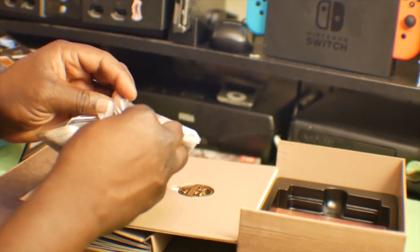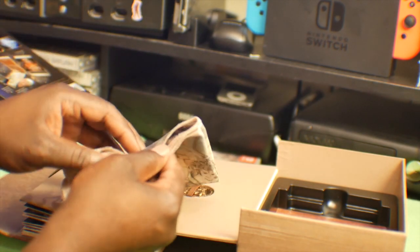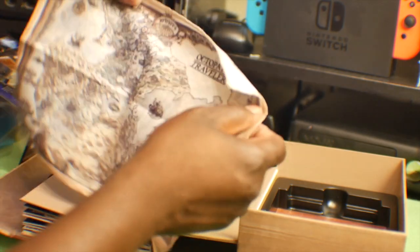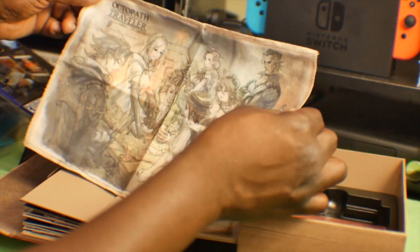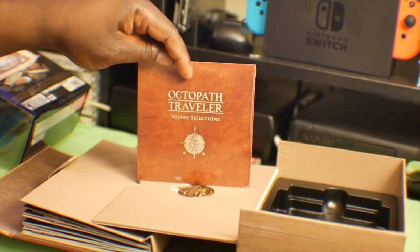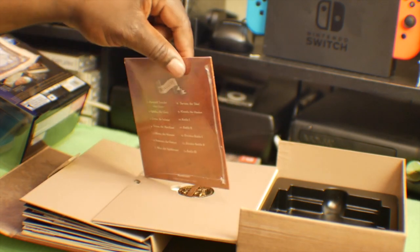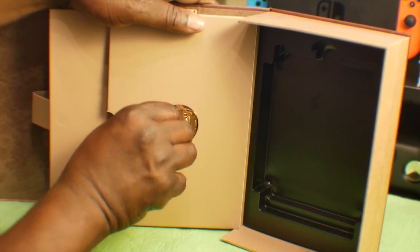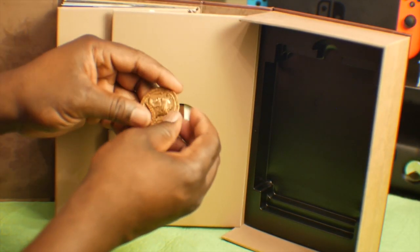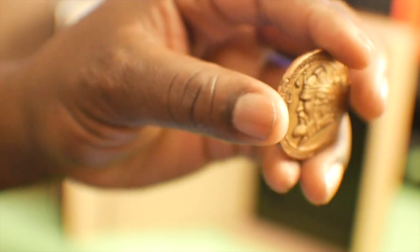Let's go ahead and open that up — very much like the Zelda map from Breath of the Wild, I think that one was cloth too. I didn't get the special edition of that sadly. There's the back with all the travelers on there. Soundtrack CD — 14 tracks, looks like. Pretty cool stuff. There's the pendant, that's pretty easy to take out. It's got some weight to it, it's not like a piece of plastic or anything.